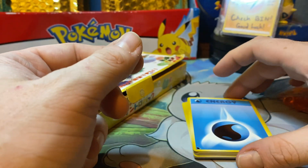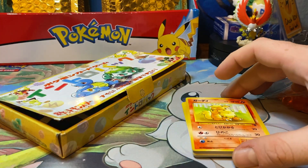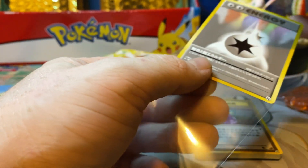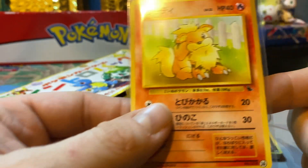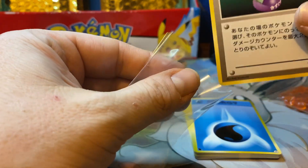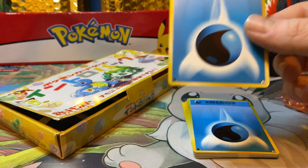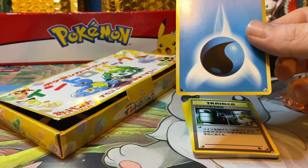We're going to check out the Venusaur deck next and go through it as quickly as we can, sleeving these up. We are going to be grading pretty much every single one of these — the energies might not all get graded, but any energy that could get a 10 will probably be submitted. This is such a cool product with the unique symbols and different artworks that we may end up just grading every card. If you're watching this, we appreciate you tuning in — like, comment, and subscribe.